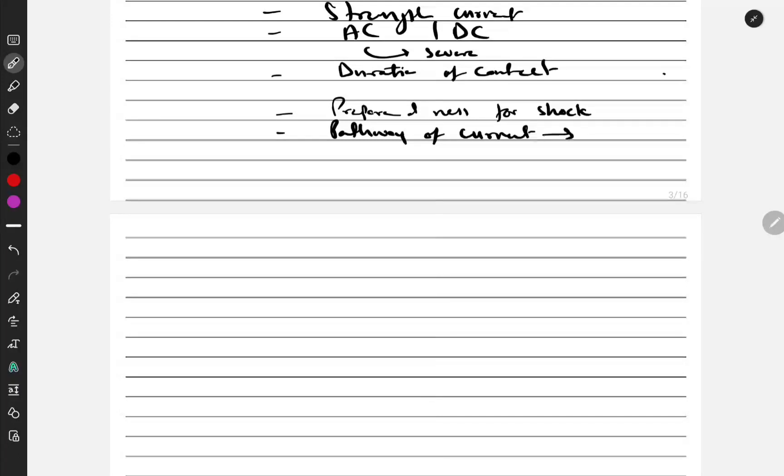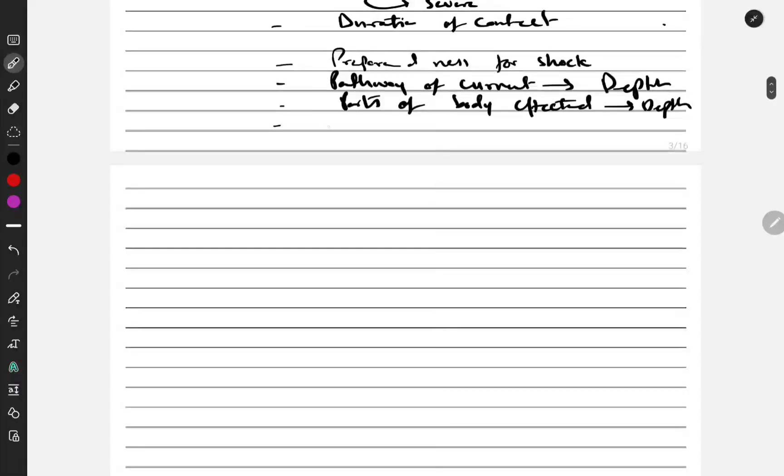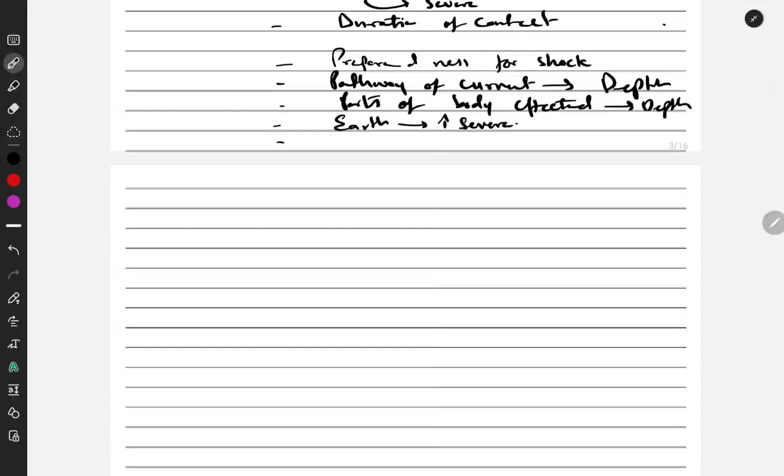Pathway of current is another factor — I will discuss it in detail shortly. Parts of body affected also matters; it makes sense that every part of the body will not have the same response — any part of the body can be severely damaged. Contact with Earth is also a factor: with Earth contact, the current will be much stronger, making the burn more severe.